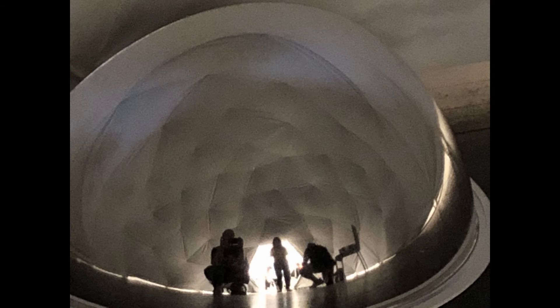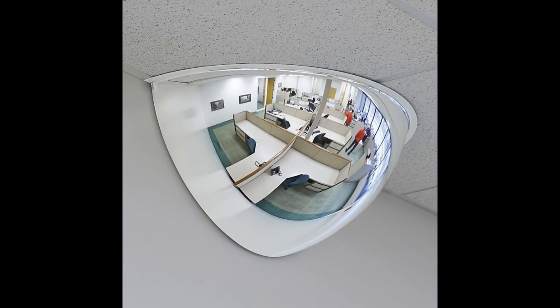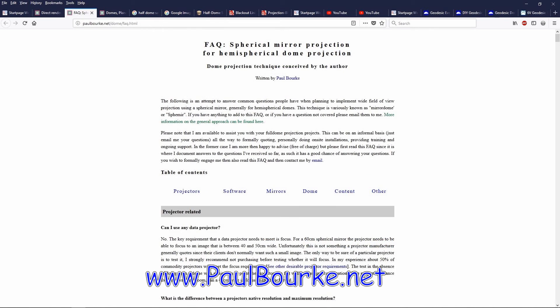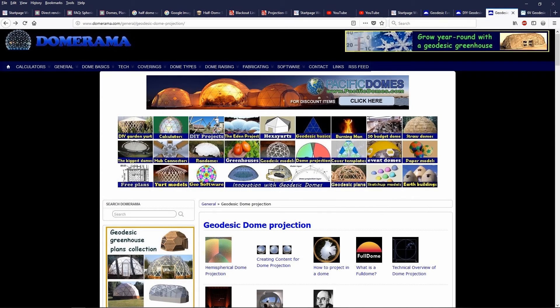Here is more information about using a mirror ball for dome projection, which is much cheaper than using a fisheye lens. You can buy a 26-inch wide mirror ball or half-dome safety mirror from Uline for $71. One of the best sources for technical information about using mirror balls for dome projection is at paulbork.net. Dome Rama also has a good section on using mirror balls for dome projection, as well as a do-it-yourself negative pressure projection dome. I will put links in the description below.